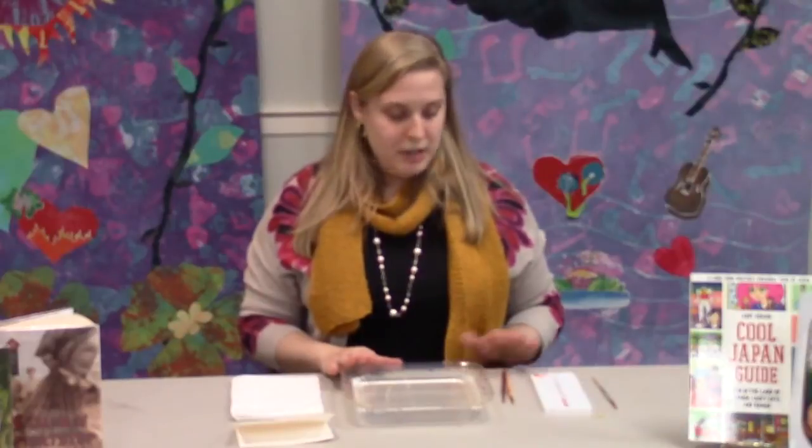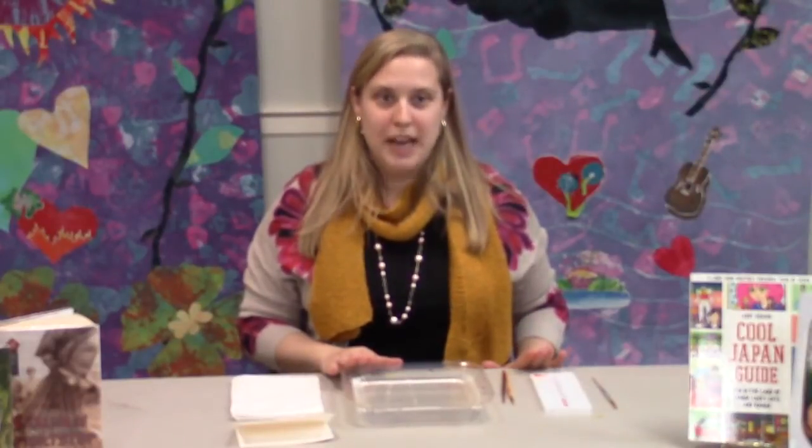I've gathered our materials here. We have our tray of water, some paint brushes, our special Boku Undo ink, some paper towels, and our paper.